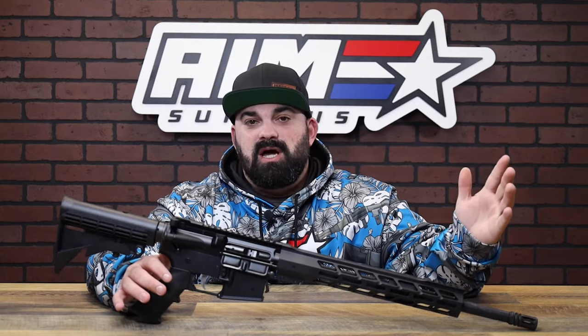Different strokes for different folks. It's a great option for a spare rifle or a backup rifle. Tons of options with this thing, and you're not breaking the bank to do it.